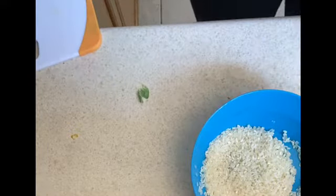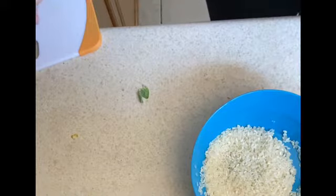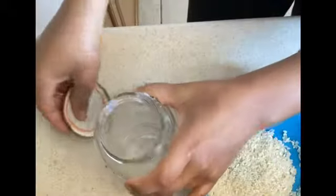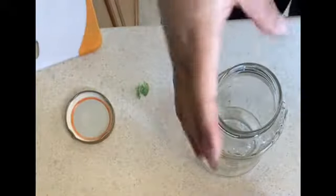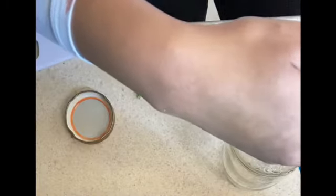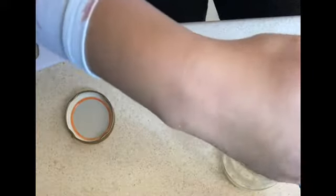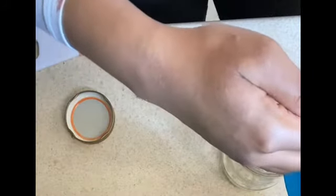Now that I've finished rinsing my rice, I'm going to go ahead and transfer it to the container that I'm going to be using. I've got my glass container here with my lid. Some people might use a funnel in this process. The takeaway here is just getting that rice in there.